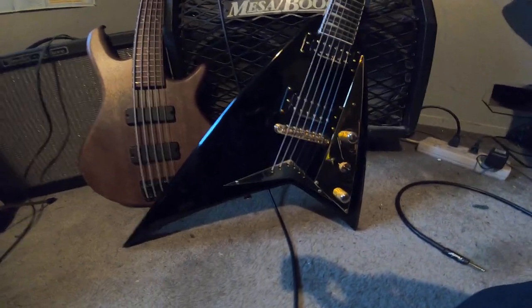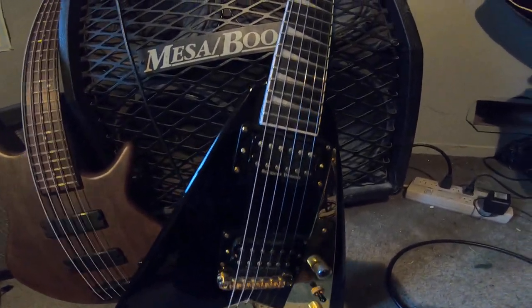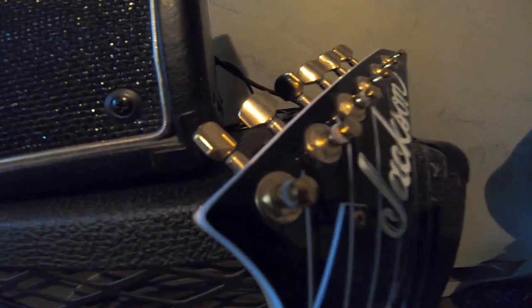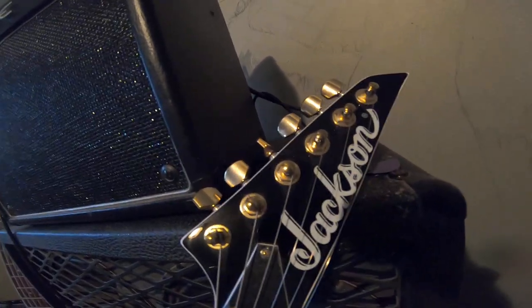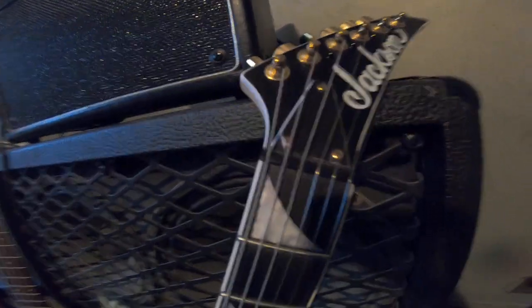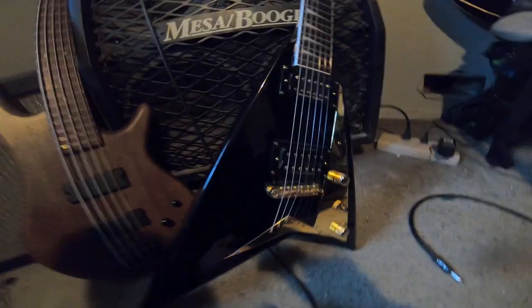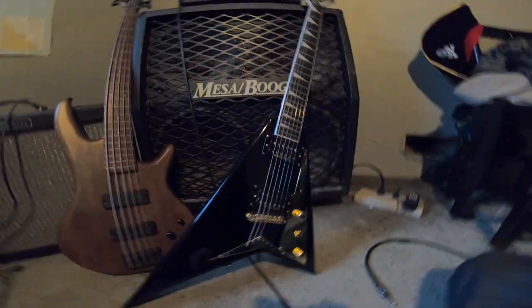G'day and welcome. Here it is — the Jackson RRT5 Randy Rhodes Pro Model Flying V. A little more than a year since I've owned this awesome axe, and I thought I'd do a review: things I like about it, things I don't. Not too much negative to say about this guitar. Is it the best guitar I've ever owned? Maybe not. Is it the best sounding guitar I've ever owned? Possibly.